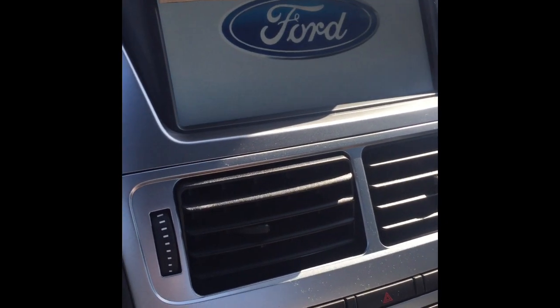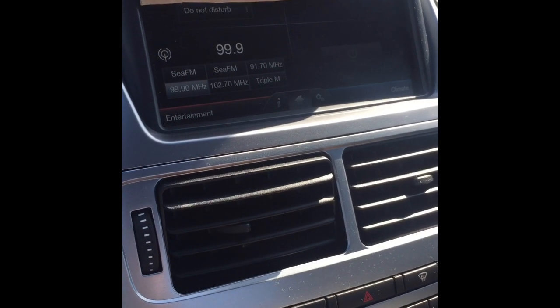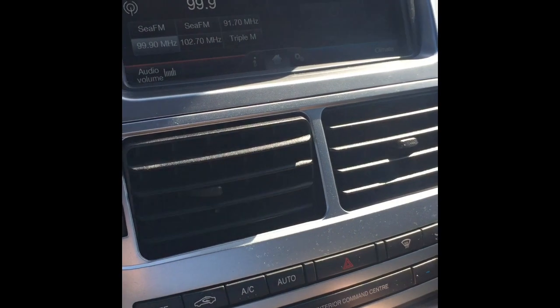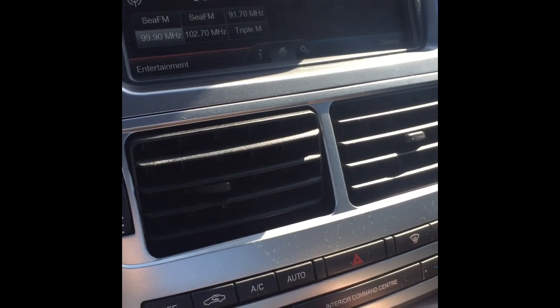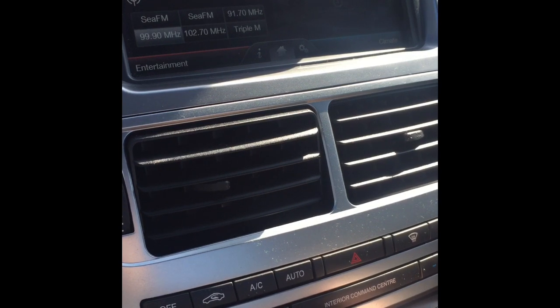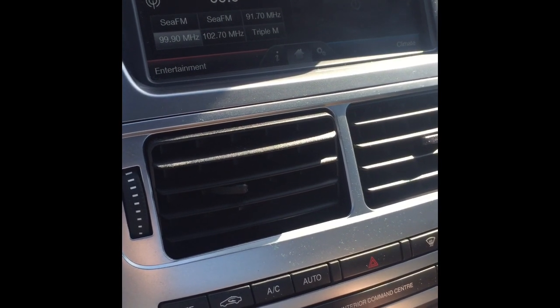I'm checking the FM signal inside my car, parked across the road where most people will be viewing my display — about 30 meters away. I've got the little FM module hooked up with my radio tuned to 99.9 FM. The volume level on my radio is about 5. The volume is a bit low — it is at maximum on the module — but I could increase it in Falcon Pi Player. For comparison purposes, I'll leave it as is.